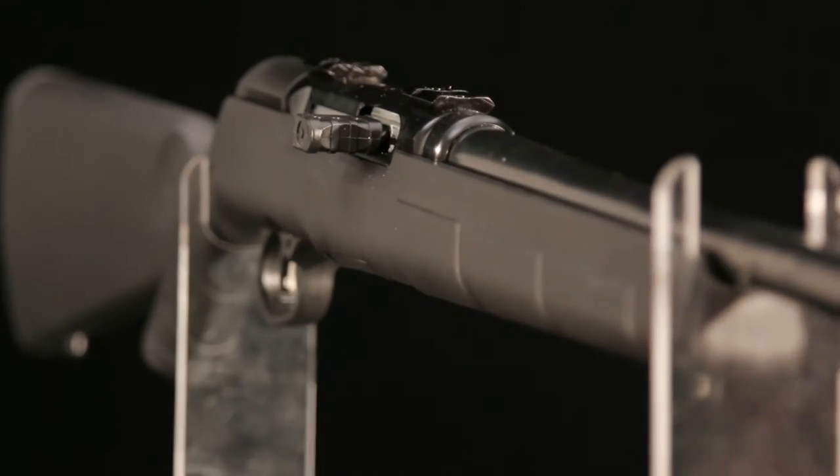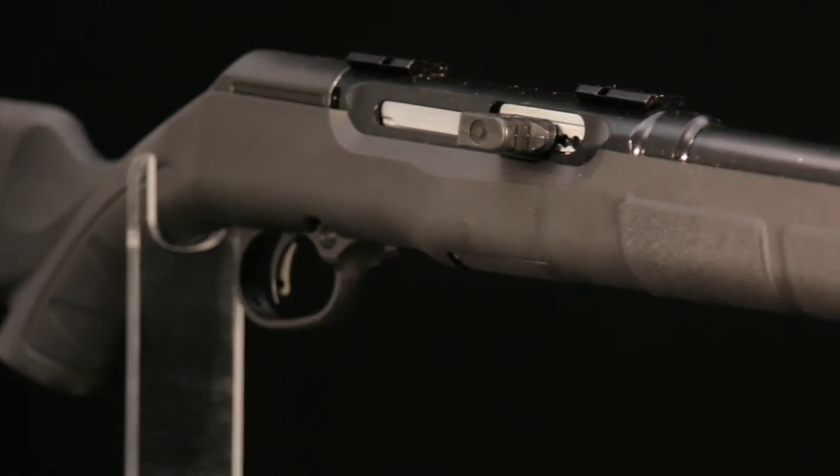It's also really light. When you're plowing through the snow after fox in the winter, you don't want a big load. With the A22, the gun itself is light and the ammo is light, so it's not going to weigh you down.